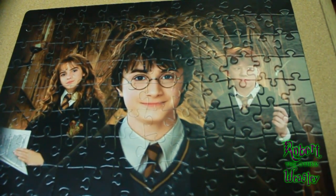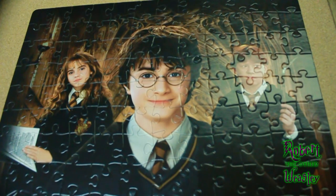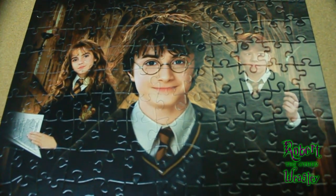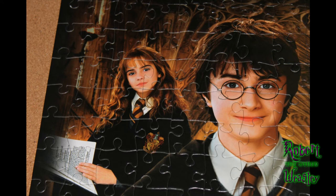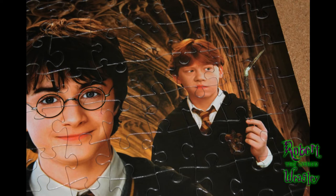The most difficult part was building the areas with the capes or the robes, just because they are all black with just little hints of gray, so you don't really get a lot of help when you're working with just a black piece. But if you work at it, you'll figure it out. I'm really good at taking the shape of a puzzle piece and imagining where it should be. It takes me a while to start, but once I get going I'm putting two and three pieces in at a time.